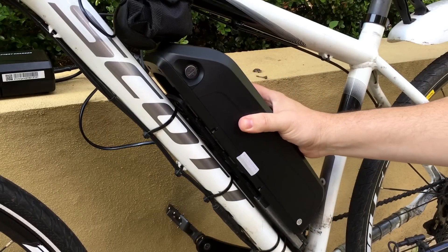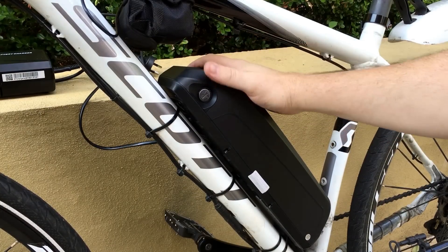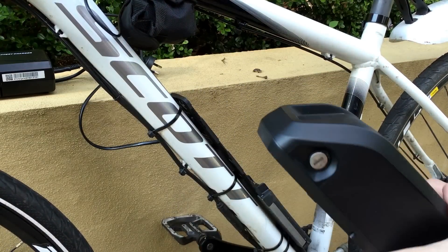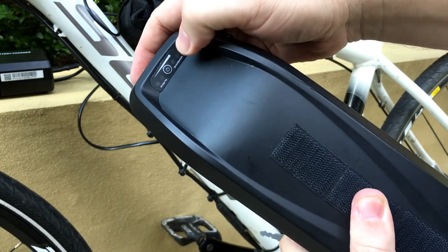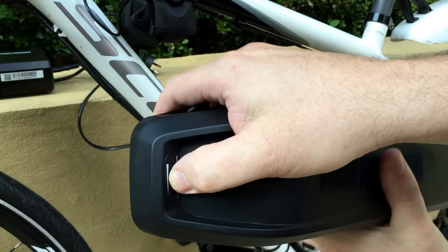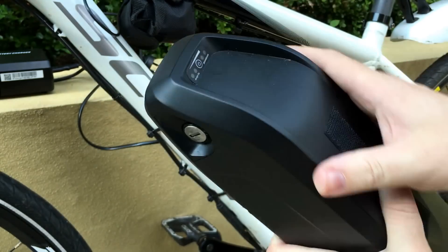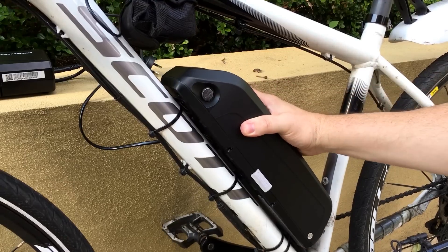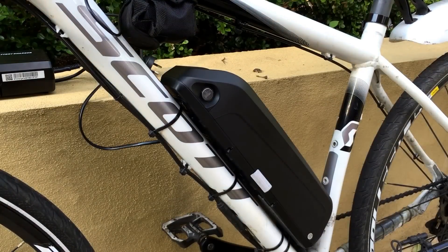What I tend to do is just leave it on most of the time. There's a charge port on the other side here — when I turn the bike around you'll be able to see that. There's also a little button here; when you press it, it shows you the charge indicator lights so you can see how charged the battery is. That's a nice little feature. I just normally keep it locked and away you go.